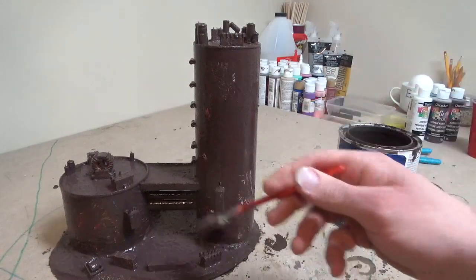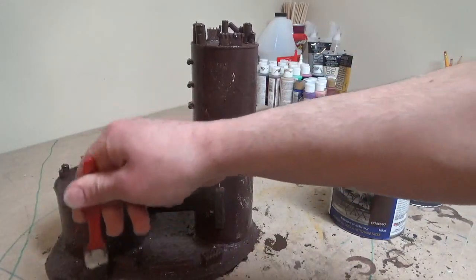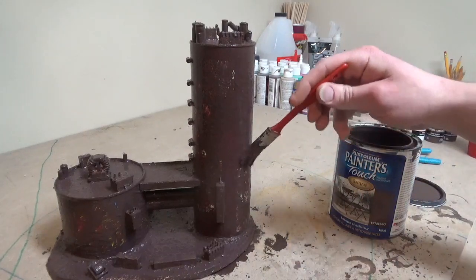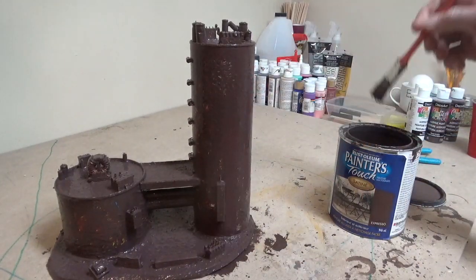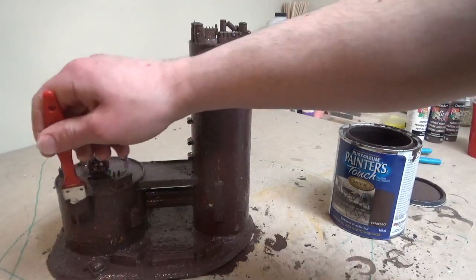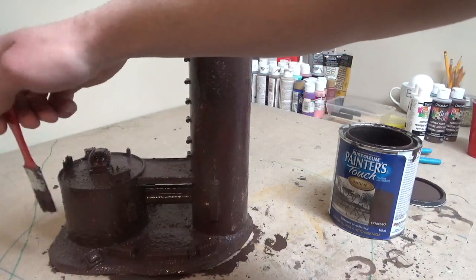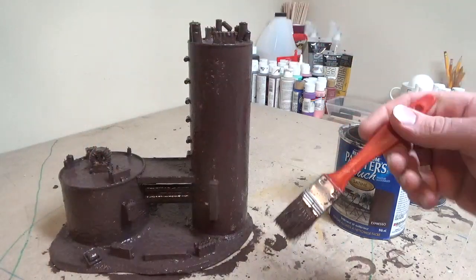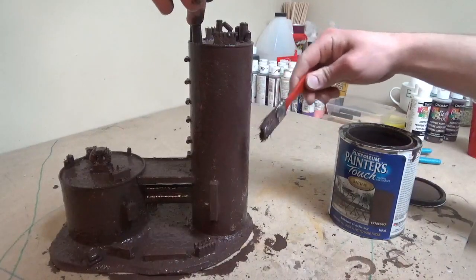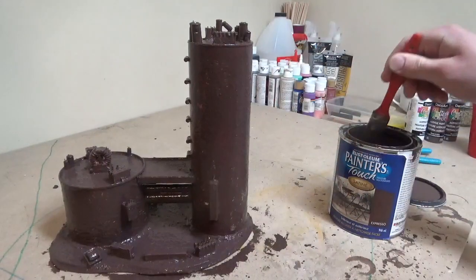I mean, it's made for plastic, glass, metal, wood — you can use it on anything. And that's kind of the point, because in this terrain piece we have plastic, metal, wood, and cardboard. And to sort of combat that, what you can do is kind of use your brush and slap the cardboard with it, rather than brushing it on — just kind of slap it with the side of it.